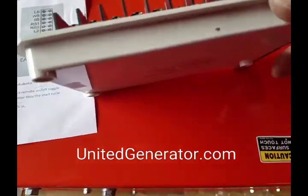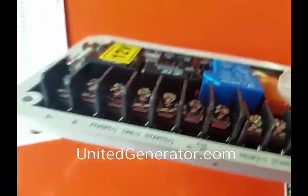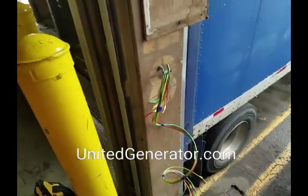The wires will slip right in here — you don't need terminal connection ends on them, because there's a washer right here underneath the screw head. That's where you slip your wire in, and when you tighten it down, that washer will clamp down on the bare end of the wiring harness.